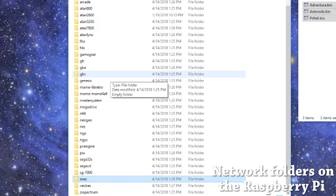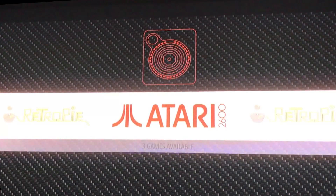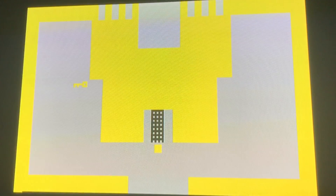Let's get back to our RetroPie — it's booting back up. There's my Atari list. All I had to do was drop in the ROMs with no other special configuration. Let's see if the three ROMs are there: Adventure, Asteroids, and Pitfall. I must have had a bad Pitfall ROM, but Adventure works fine — it's my go-to game. Let's find some dragons.